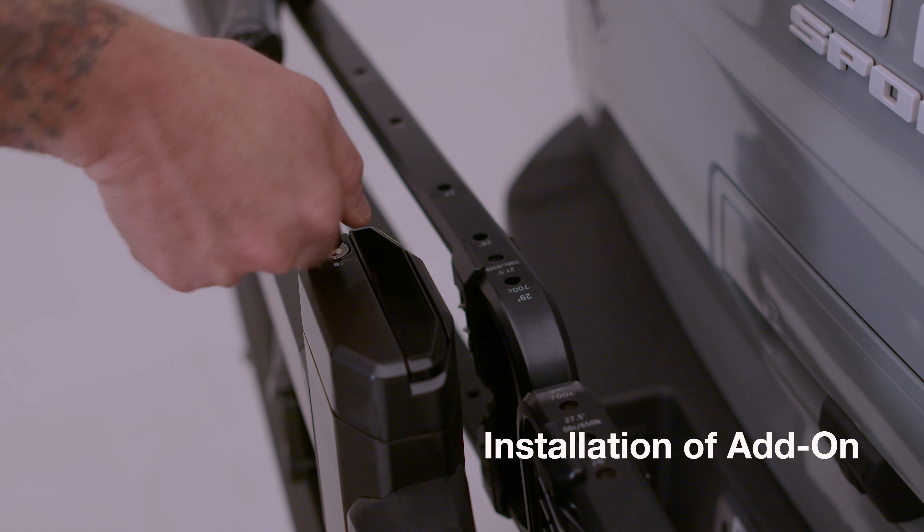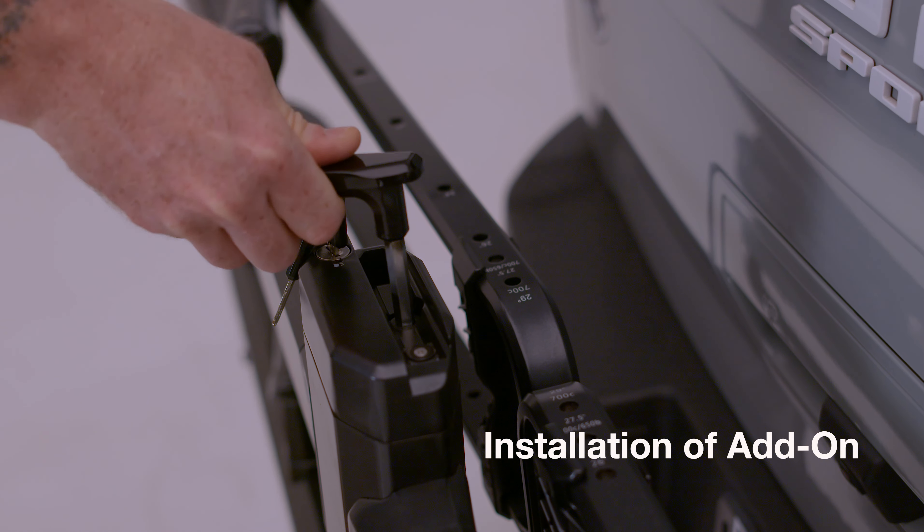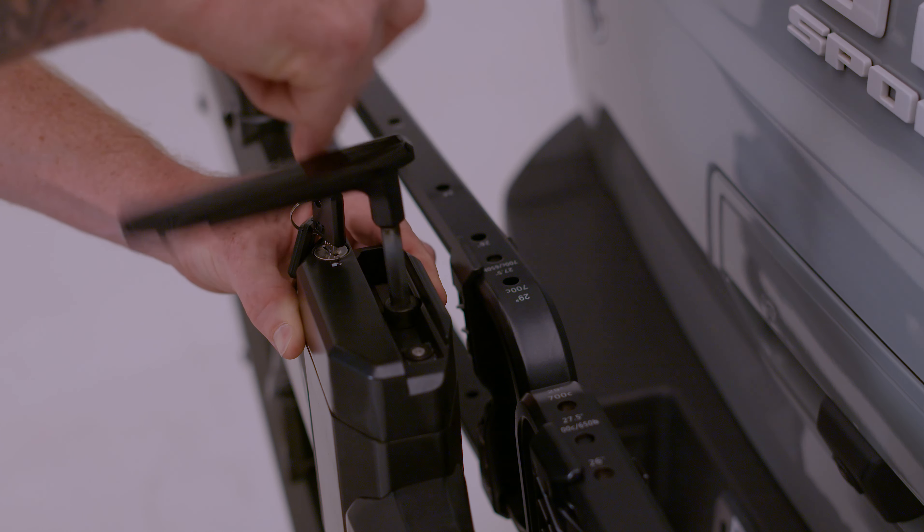Unlock the built-in 8 millimeter security hex key and use it to remove the center bolt on the end cap. Once the bolt is removed, pull the end cap from the Piston Pro X center beam.